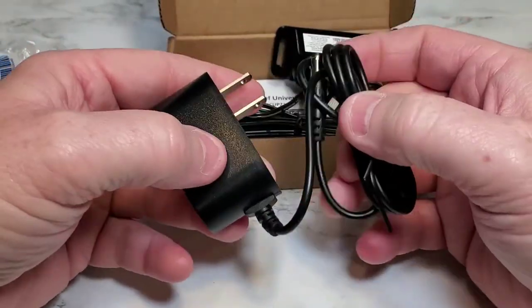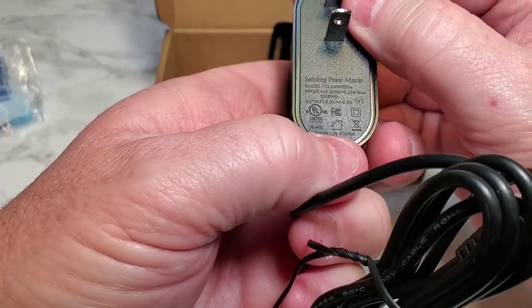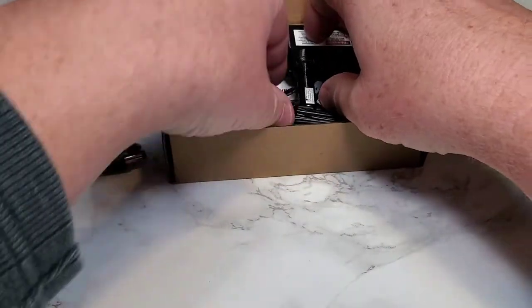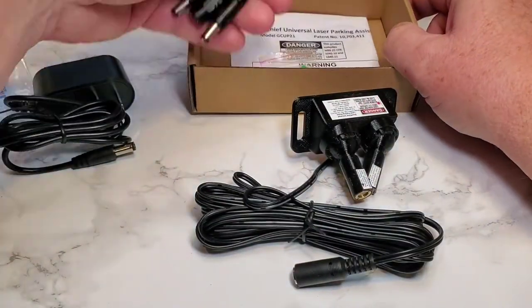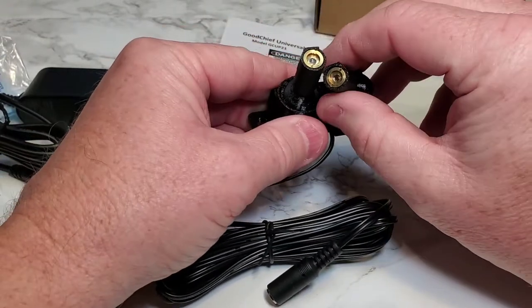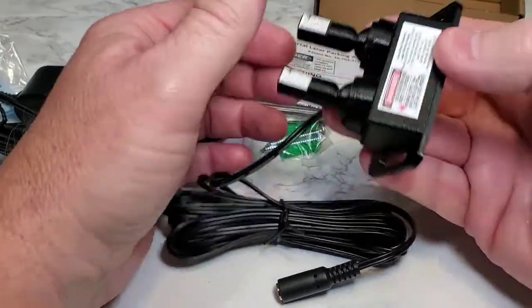Okay, there's the power supply and here's the type of plug it needs. Looks like output is 5 volts at 0.5 amps. Here is the little adapter. We've got some mounting screws and some instructions. Here's the key — these are the little lasers. Now we're not going to want to point those at our eyes or anything. There's a big warning label on here.